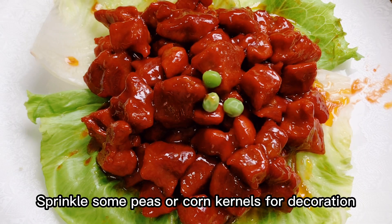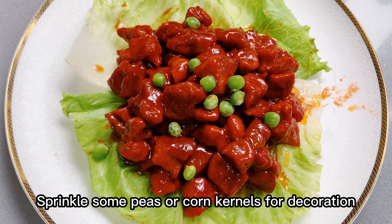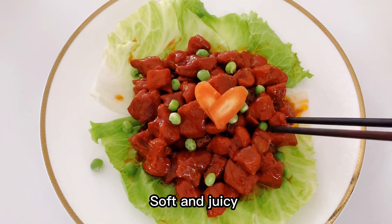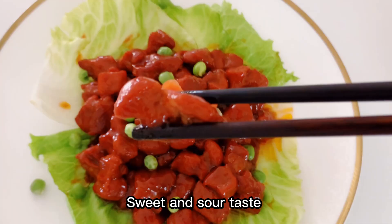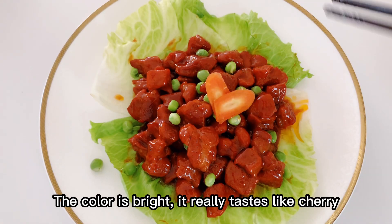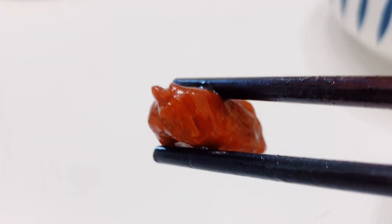Sprinkle some peas or corn kernels for decoration. The pork is soft and juicy with a sweet and sour taste, and the color is bright — it really tastes just like cherry plum blossom pork.